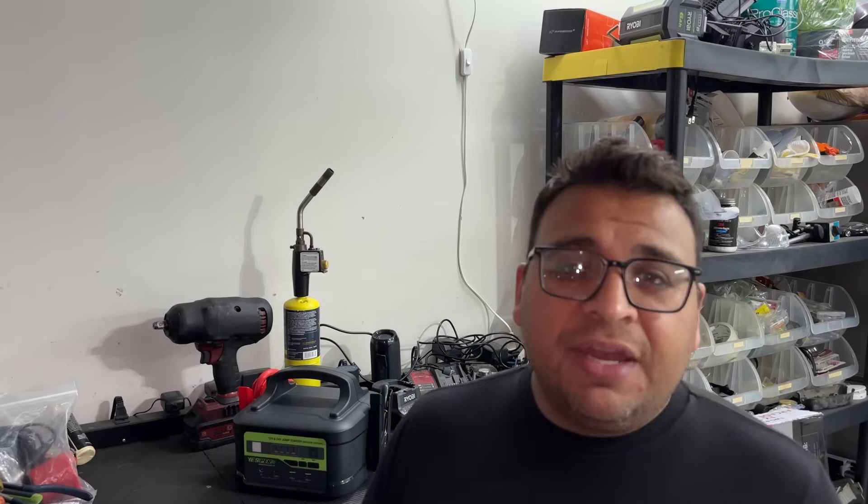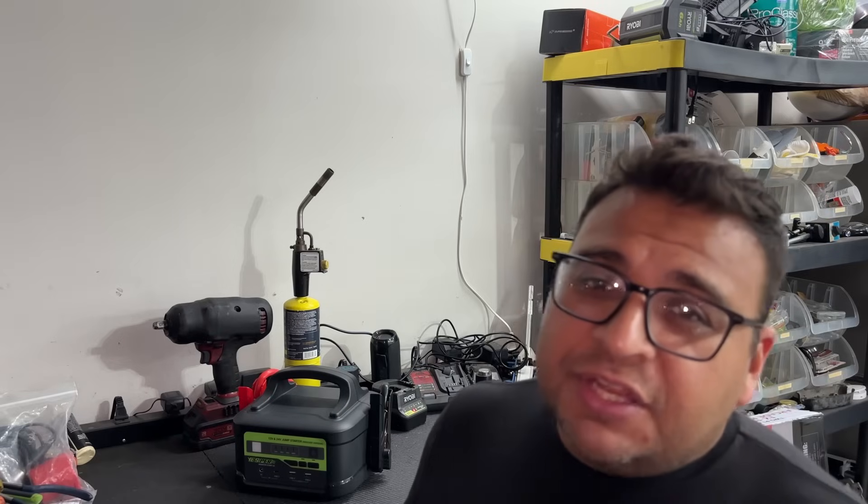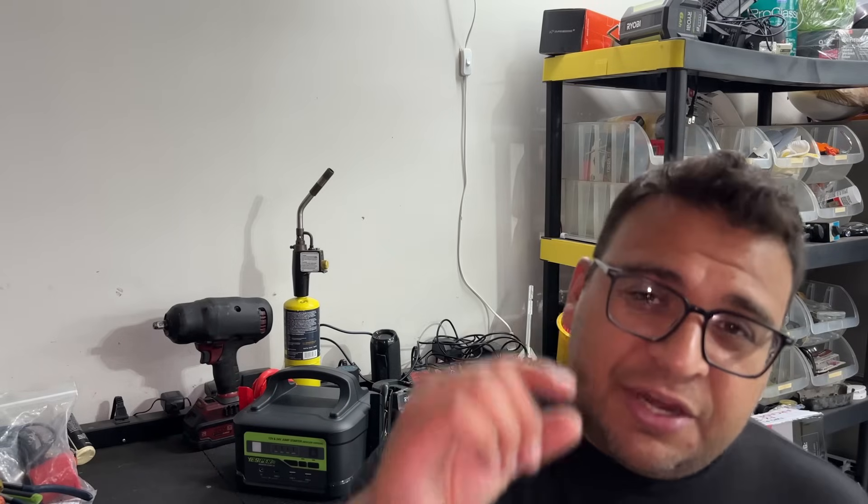Anyway, like I always say, thank you guys for watching. I hope you found the video useful, informational, educational, and entertaining. If you did, make sure to give it a thumbs up. If you haven't done so already, make sure you subscribe to the channel, hit that notification bell, and I'll see you guys in the next one. Thanks.